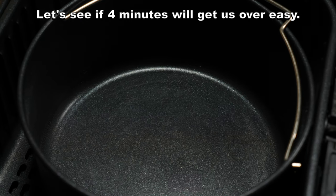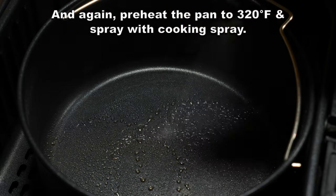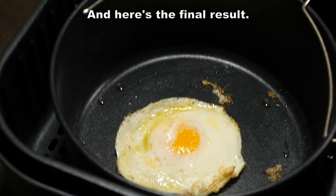Let's see if four minutes will get us over easy. Again, preheat the pan at 320 and spray with cooking spray. Add the egg, and this one I cooked for only four minutes at 320 degrees. And here's the final result.